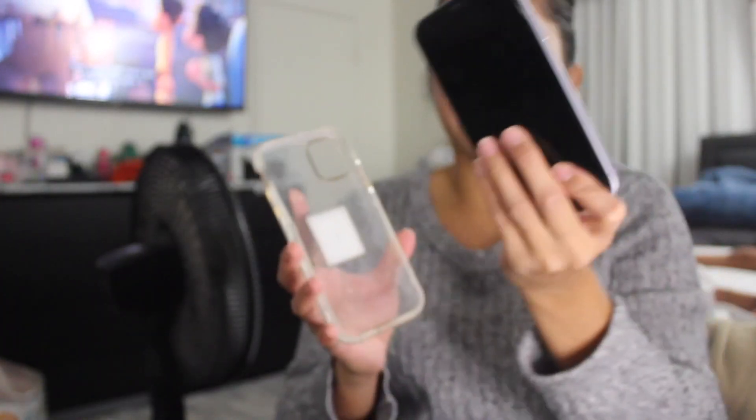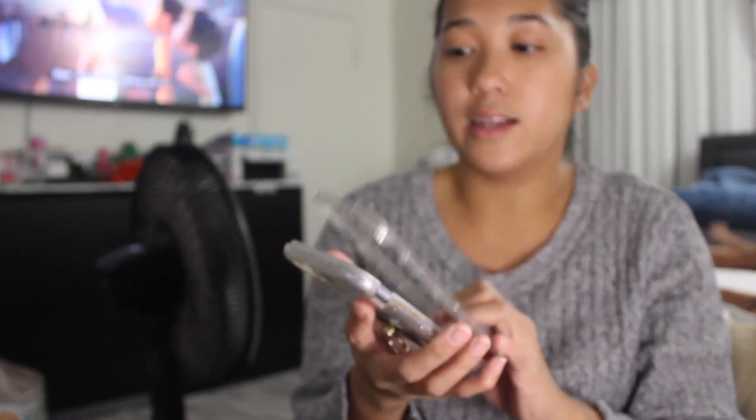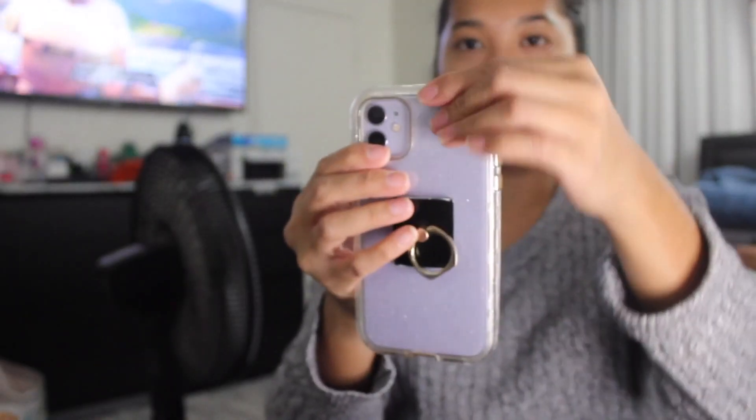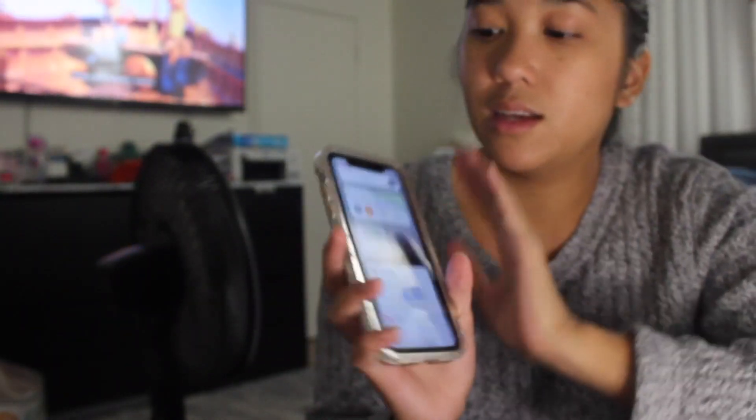It's super durable and it protects my phone. I've had this phone case for years and it's my favorite phone case, maybe because it's clear and I like to see the color of my phone. It keeps my phone pretty secured, and it has some glitter on it — just some extra design. I love it. It's easy to clean and it's been protecting my phone for years.